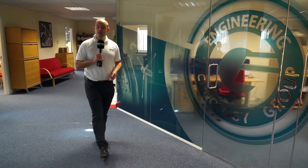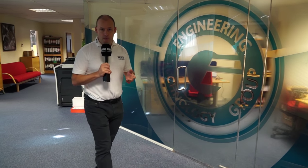I'm at the Engineering Technology Group today. I've come to meet with Steve Brown who's going to talk to us about the Quasar range of machining centres. We're going to look at the MV184E.